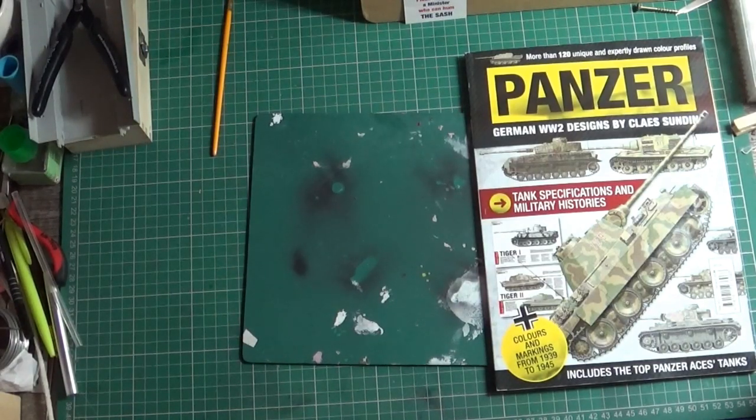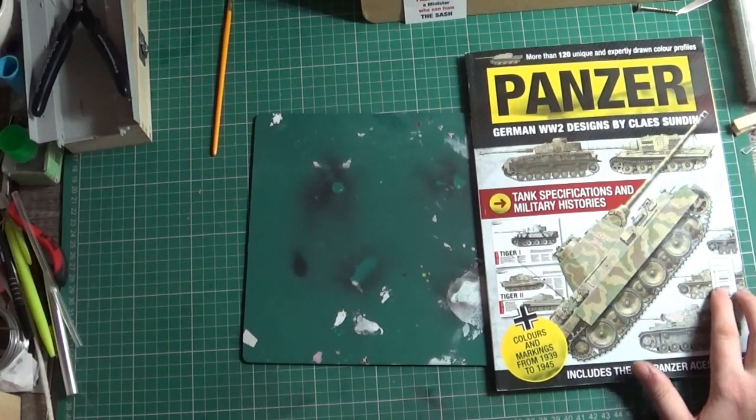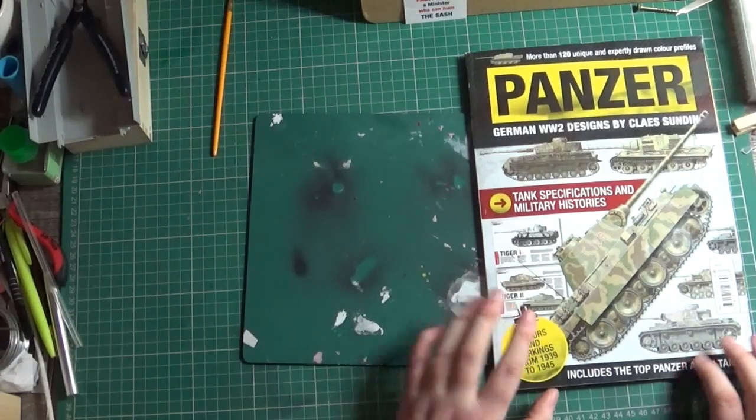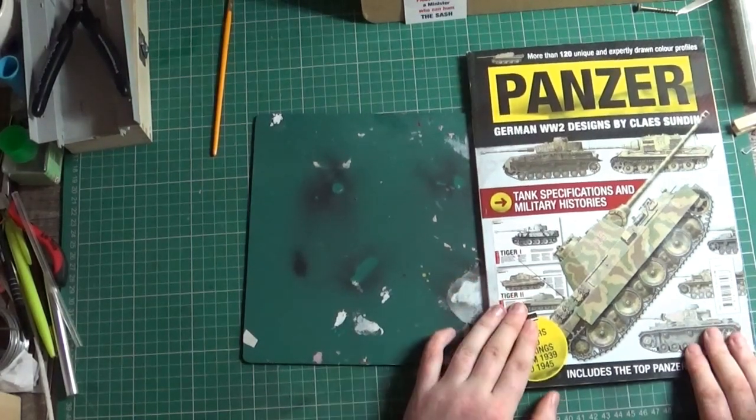Hey folks, back with another book review. This is Panzer: German World War II Designs by Claes Sundin, and the retail price of this is £7.99. It's colours and markings from 1939 to 1945 and includes the top Panzer aces tags. I got this from eBay — I think it was around about £5 — and it's really good.